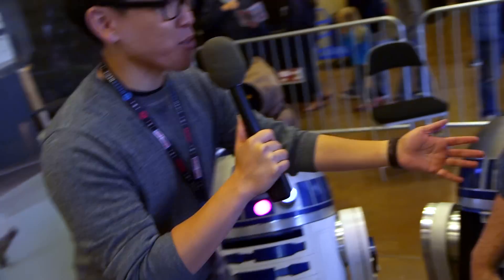Hey, it's Norm from Tesla.com. I'm here at Maker Faire 2015, and we ran into the R2-D2 Builders. This is Chris James, member of the Bay Area R2 Builders Club.